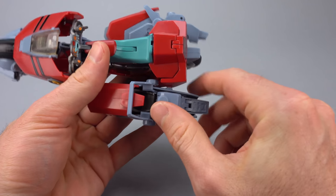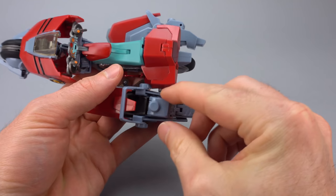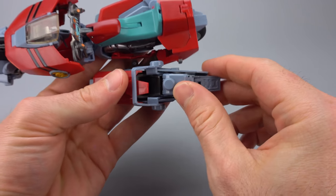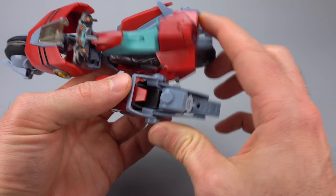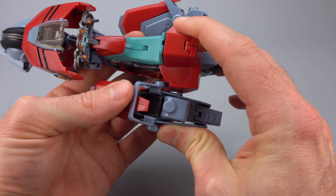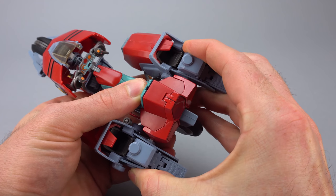What's a little scary is these back pegs go into a slot on a very thin piece of plastic. So as you get frustrated and you're constantly forcing this peg in, you're bending that piece of plastic. That obviously doesn't bode well for long-term durability.